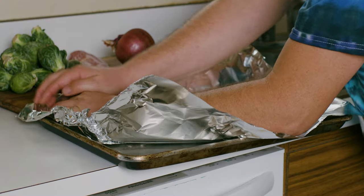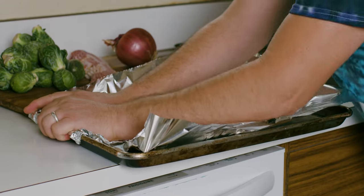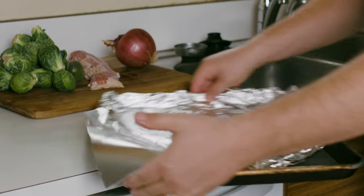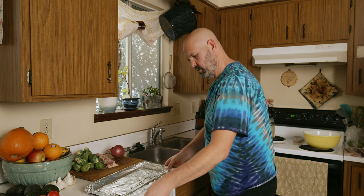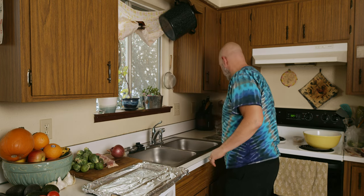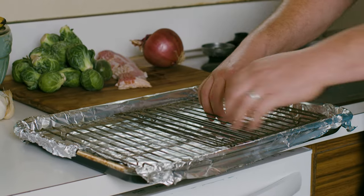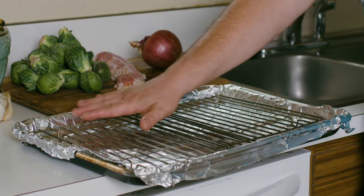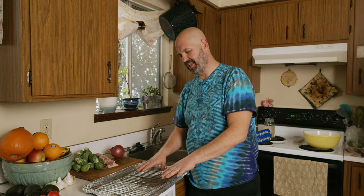So then I just line the pan with the tinfoil, making sure to press it into the corners. So we've got the pan lined. I like to take my cake cooling racks and put them in there. And I'll put this diced up item all on this rack right here.